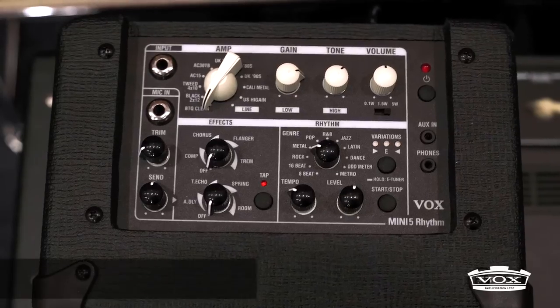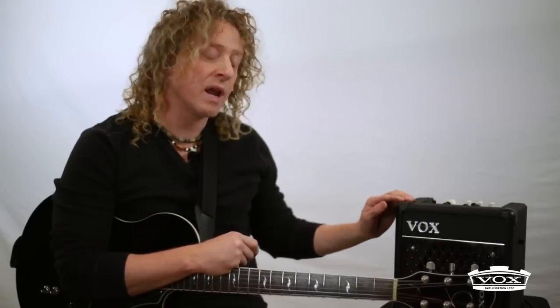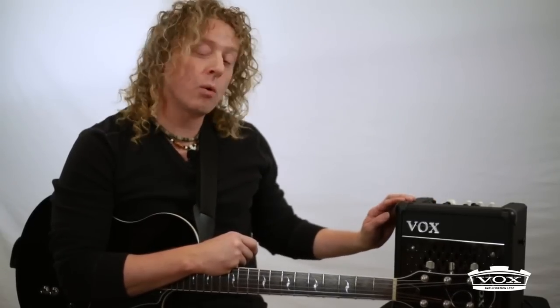What's really cool about this amp is that the micro-séparé input, in jack, is regulable via the potentiometer trim and can receive the effects of reverb and delay, thanks to the potentiometer of send.